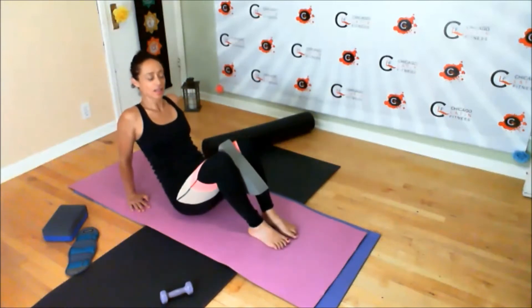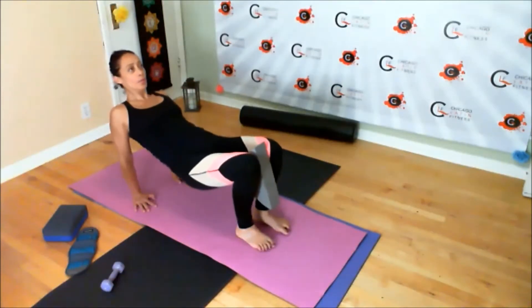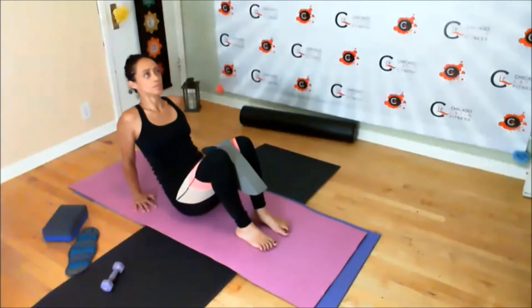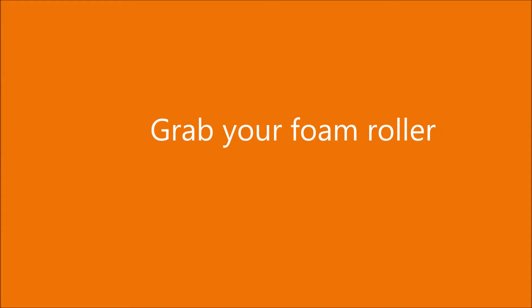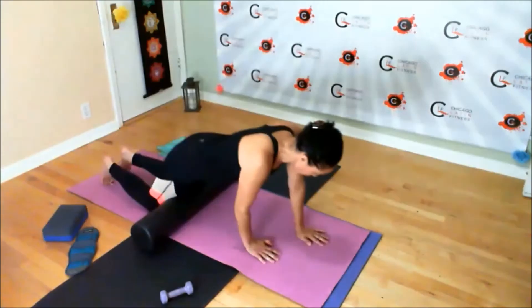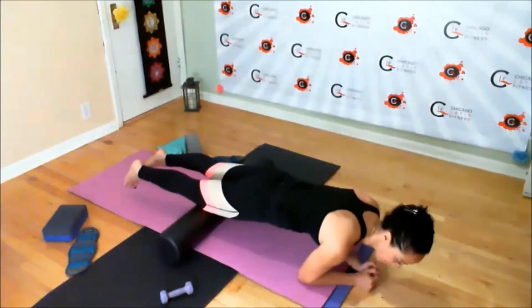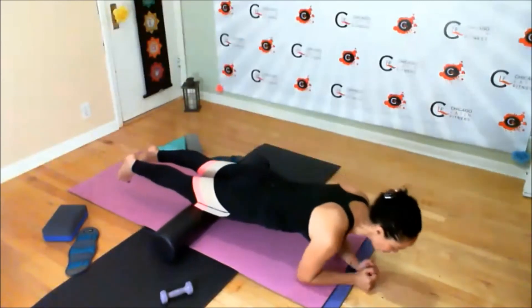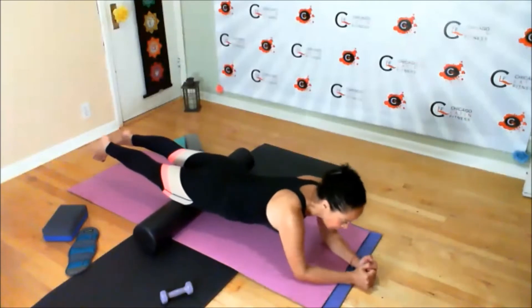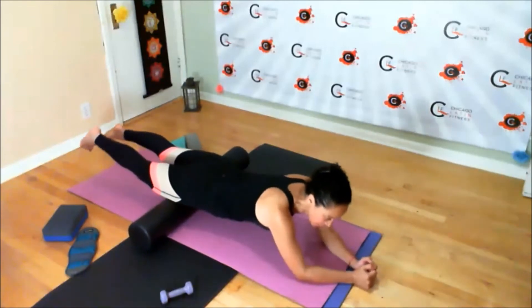Once you're done, go ahead and hold yourself. The next time you're down, stay down. Go ahead and grab your foam roller and roll back and forth, pulling in from your waist. Your lower back should not be swaying — even though the roller is to give us tension release, that doesn't mean the rest of the body is not working.